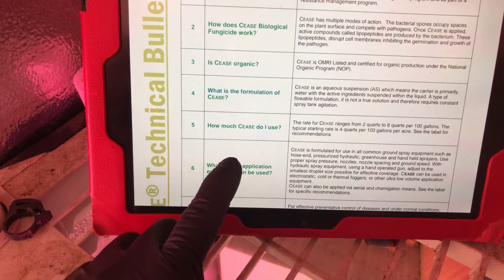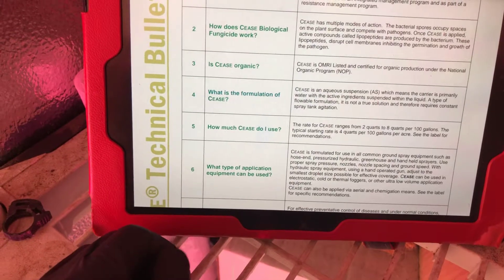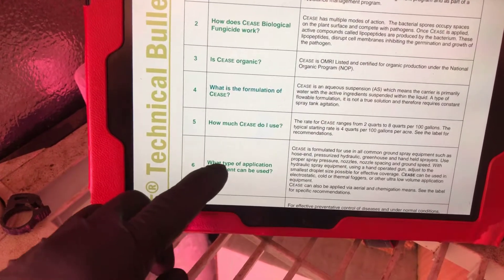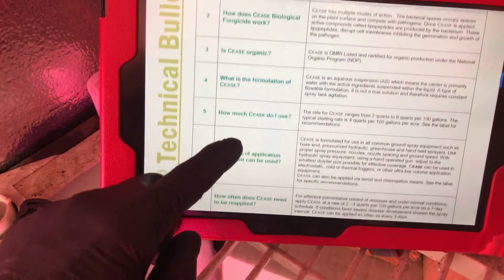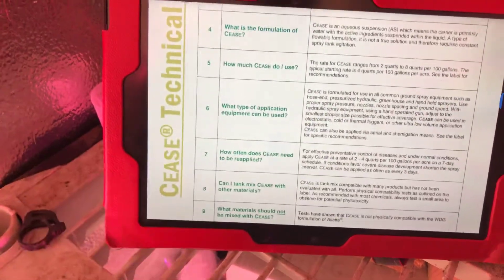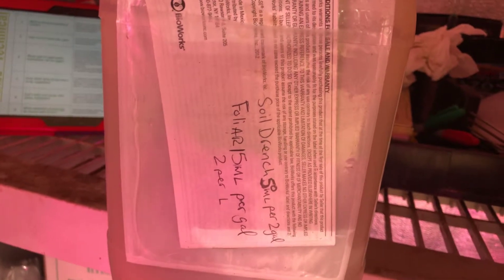Cease is organic and OMRI certified, water-carried formulation. How much Cease do I use? I broke it down to about 15 to 20 ml per liter. Looking at the label here - it's 50 ml per 2 gallons for drench, and 50 ml per gallon foliar, which works out to about 2 ml per liter.